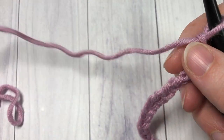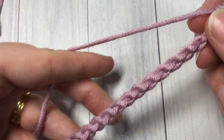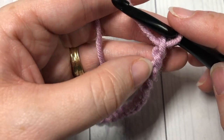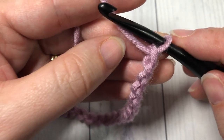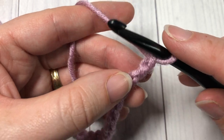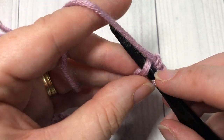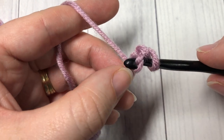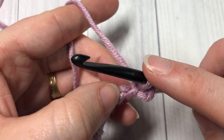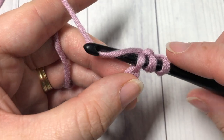For your first foundation row, you're going to be setting up your stitch especially in this first stitch. To work your first linked treble crochet, you're going to begin by inserting your hook into the second chain — count in one, two — insert your hook into that second chain, yarn over and draw up a loop. You'll have two loops on your hook. Insert your hook into the next chain, yarn over and draw up a loop.